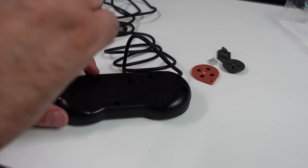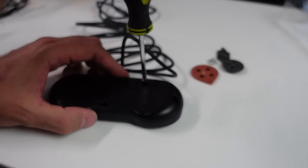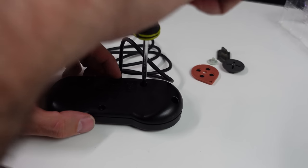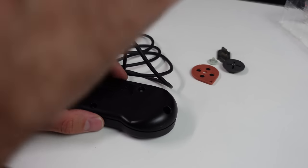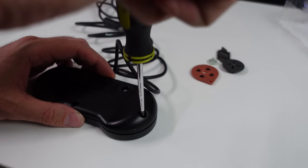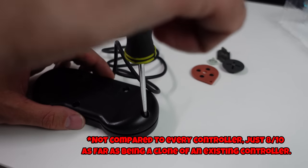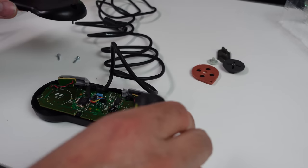Maybe somebody will do that - Retro Fighters, Retro Bit, somebody. I've been telling all these guys for a long time: where's our clone to the HORI digital pad? Old School did it and they did a fine job. If I were to rate that controller now, after using the original HORI pad, I would give it a solid eight out of ten. It does feel a little more cheap than the HORI, but it's pretty much a one-for-one mold.